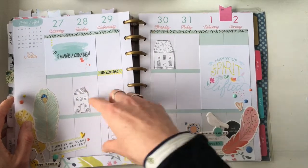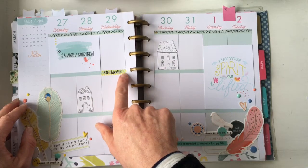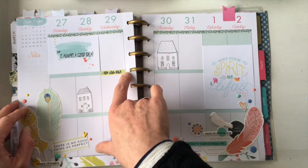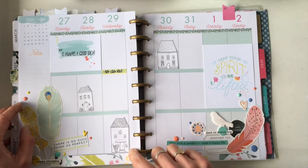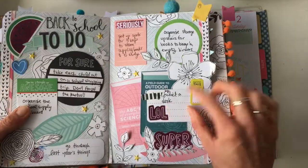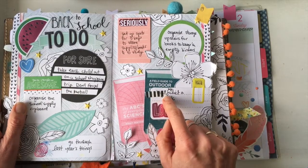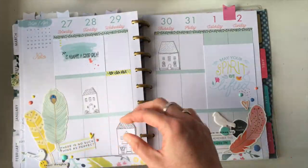Number eighteen is using washi as a label or header. I like to use lighter colors so I can write on top of them, but use whatever fits the space. I've added a bit of washi and then with a pen that writes on washi I've added my header to the box. Number nineteen is covering up mistakes — I had a messy word written at my desk, so I covered it with washi and rewrote it more neatly just above.